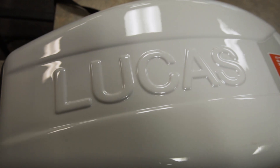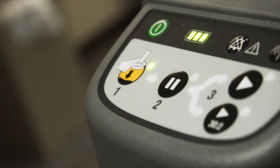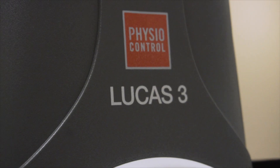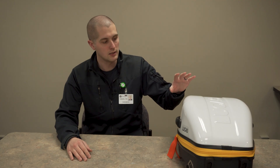Hi guys, my name is Sam. Today we're going to be discussing the Lucas 3 device. The Lucas 3 is a compression machine built to give chest compressions in the event of cardiac arrest for a prolonged period of time. It's a great device.